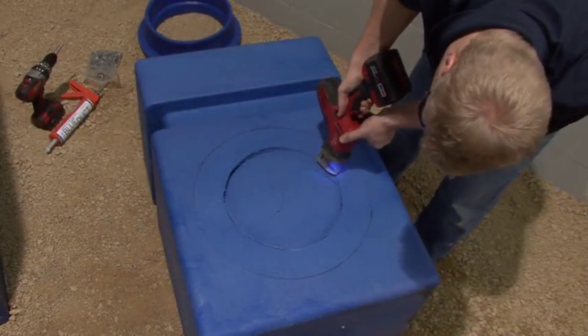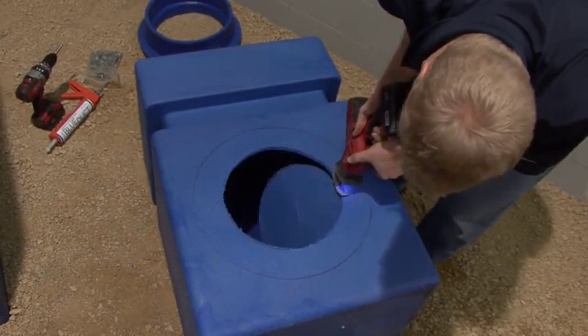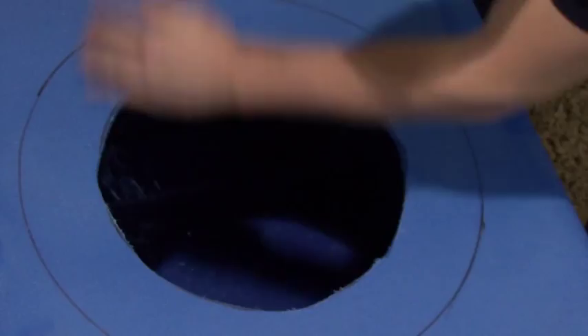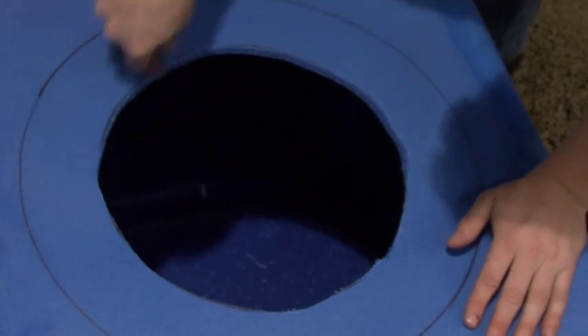Using a sawzall with a coarse blade, cut out the inside dimension of the mark. If there is an excessive amount of tailings on any of the ducts or fittings that have been cut, remove the tailings using a utility knife.